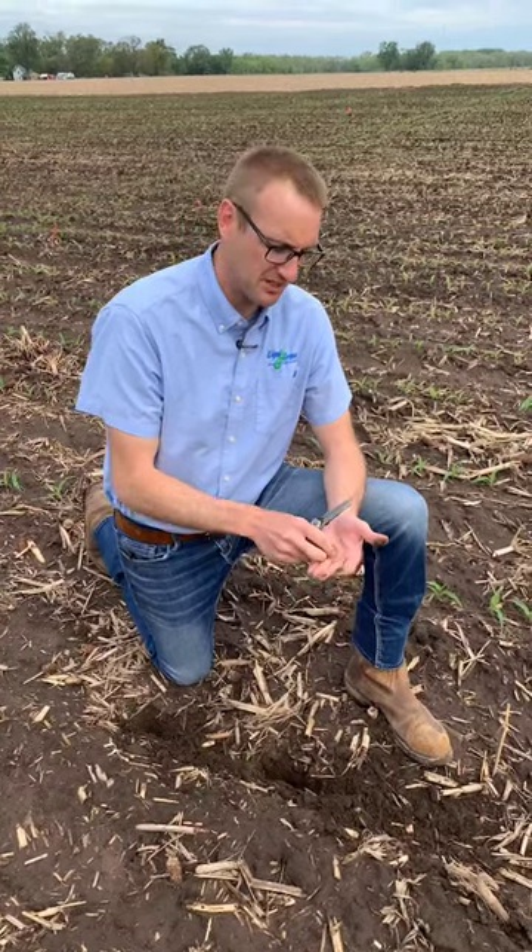Jake Vossenkemper, agronomy lead with Look and Grow. I wanted to take the opportunity to show our sales team and farmers what starter fertilizer injury actually looks like.